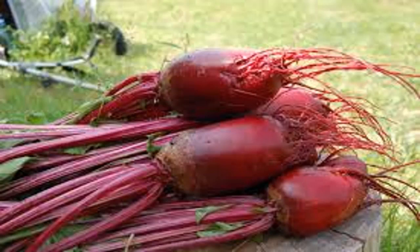Ingredients: 1 beet, 1 tablespoon of parsley (5 grams), 1 glass of water (200 milliliters), and the juice of half a lemon.